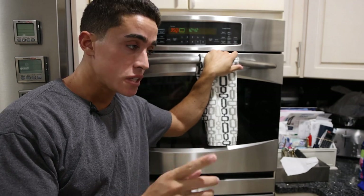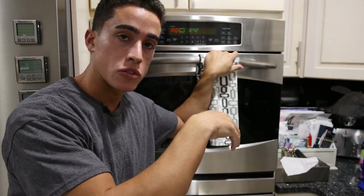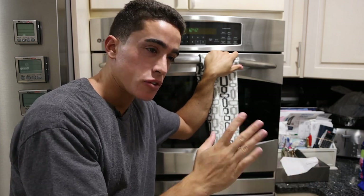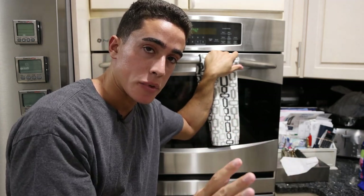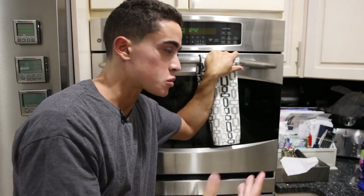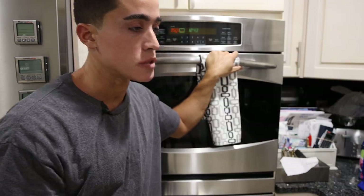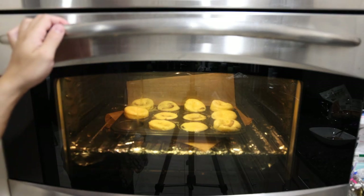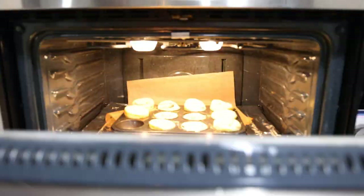And if you did use one individual egg in each compartment instead of scrambling them, you can vary that temperature to change how done the yolk is. With the scrambled eggs, we're not really worried as much about the temperature. So when the eggs are cooking, you'll see them puff up, but they're going to deflate when they cool off.